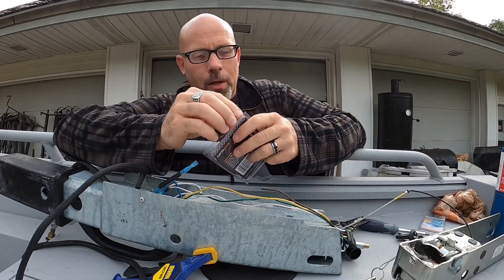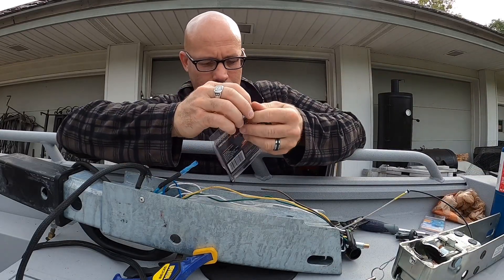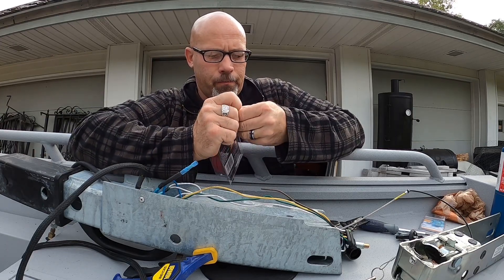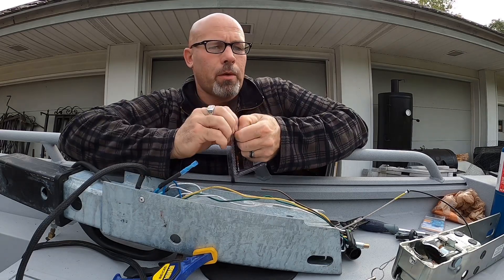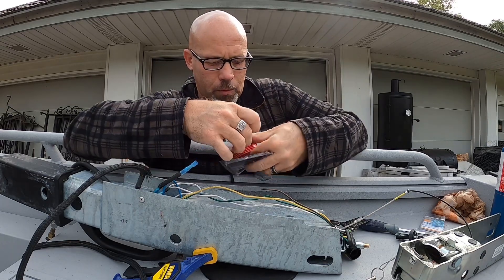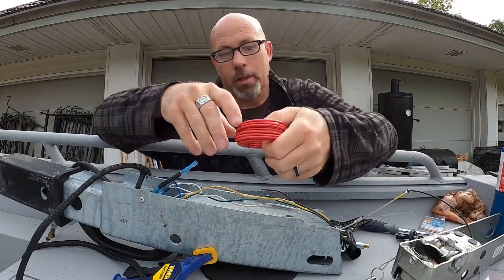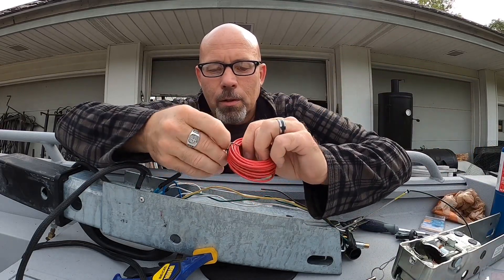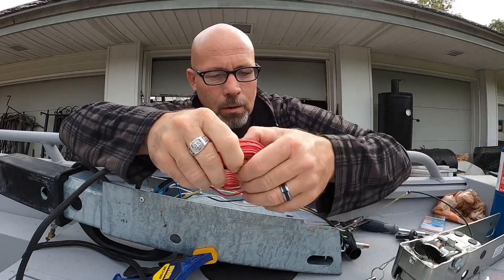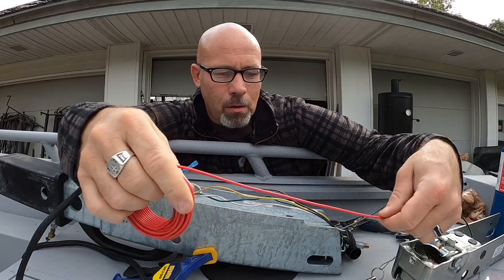I wanted to find some brown wire but I couldn't find that, so I just have a little bit of red wire to work with. I had to buy a whole roll just because I need about three inches of wire. Supplies are kind of limited right now — you can't just get a little piece. This is actually a fairly small roll though.